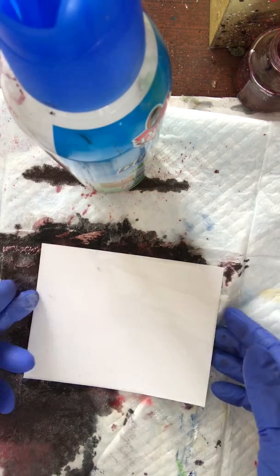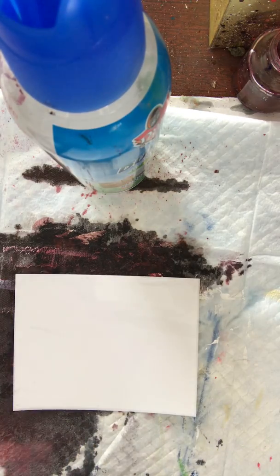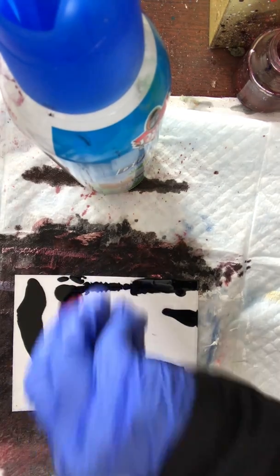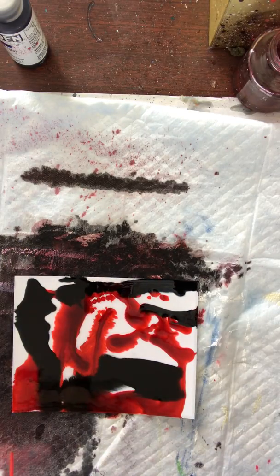This is the back of the photo paper, sprayed generously with blending solution. We're using the exact same inks we used in the demo — the black noir and the crimson from Tim Holtz Adirondack — and then spray.